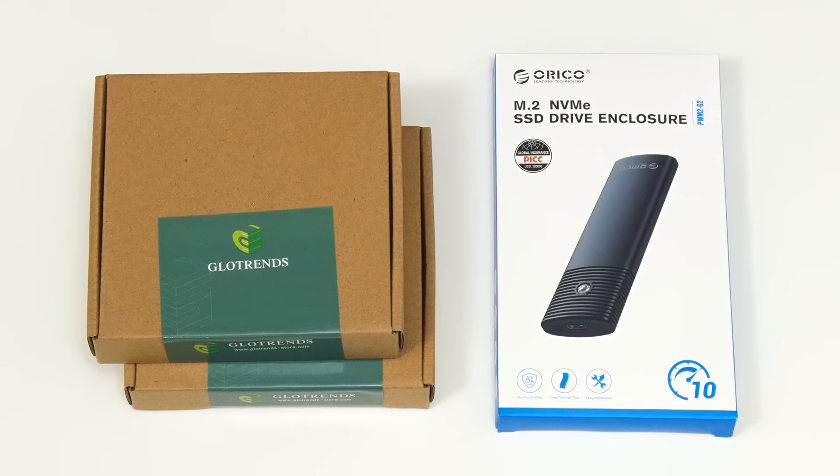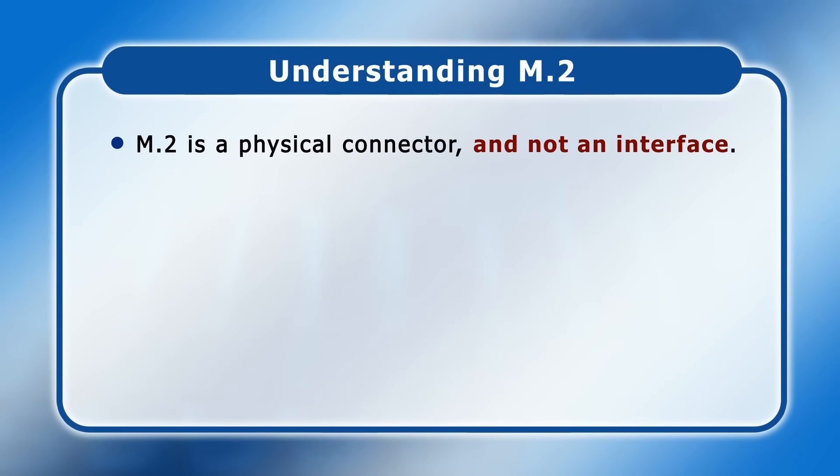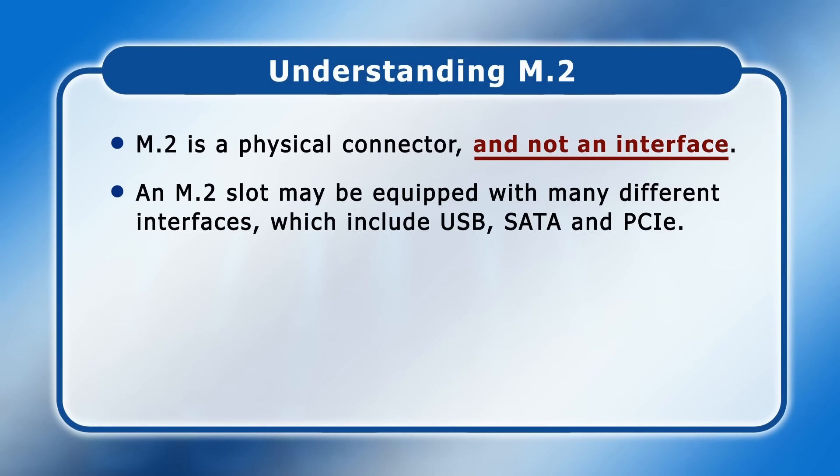There are various ways to add an M.2 slot to a computer. Before we open up some hardware, it's important to note that M.2 is a type of physical connector and not an interface. Rather, an M.2 slot may be equipped with many different interfaces which include USB, SATA, and PCIe.